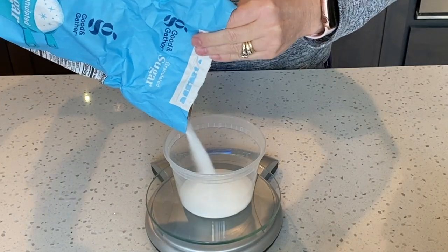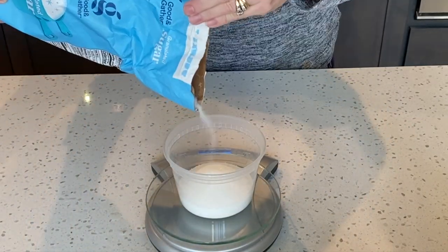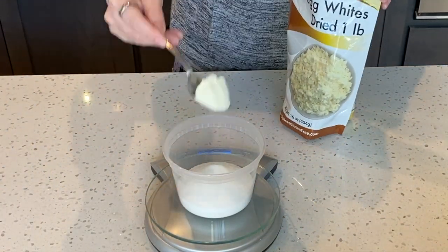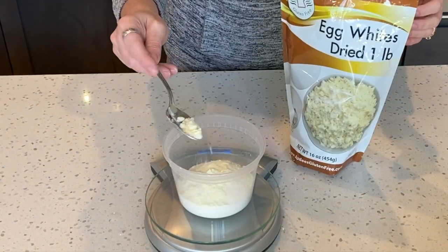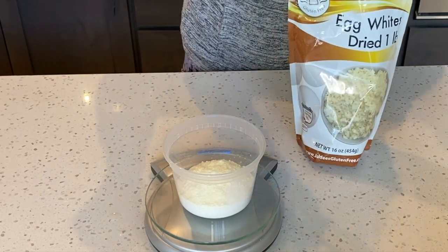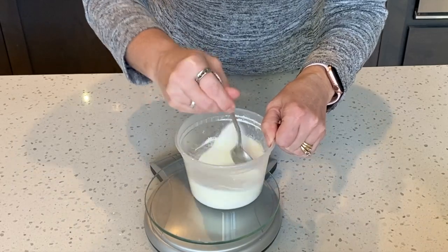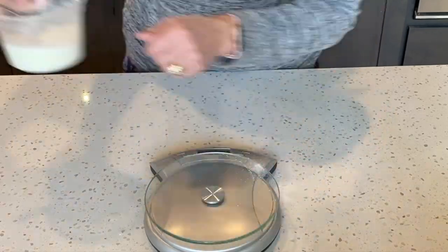Next, measure out 120 grams of granulated sugar. I also add dried egg white powder to the sugar — here I'm adding five grams. This is to stabilize my meringue and make my shells more full. I just mix together the egg white powder and the sugar.